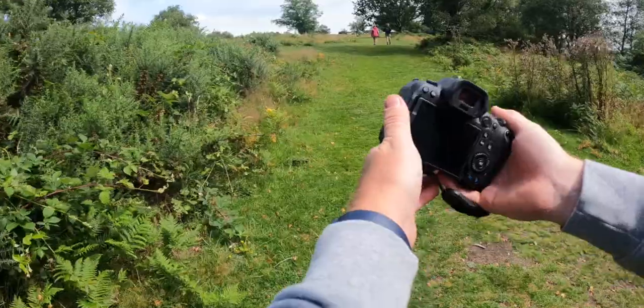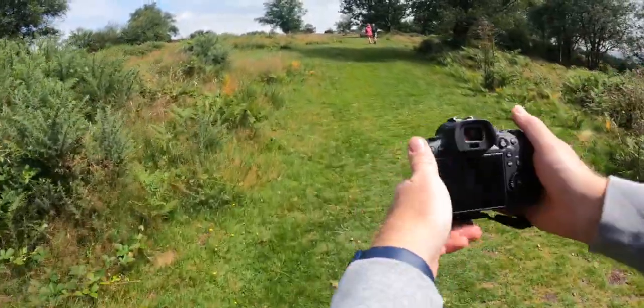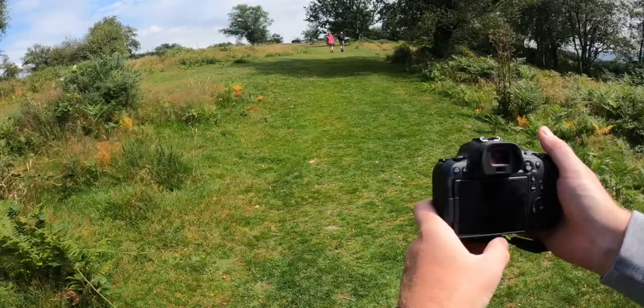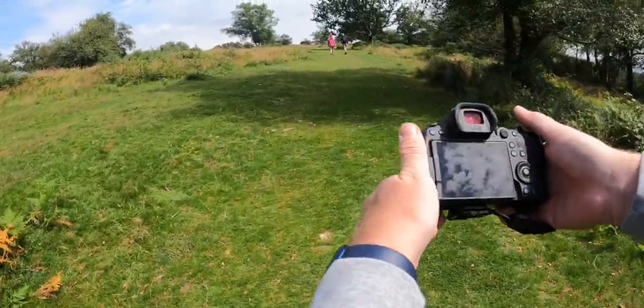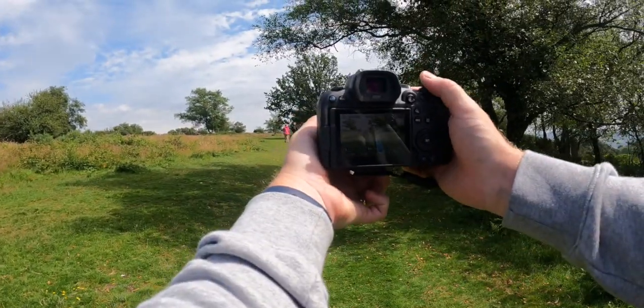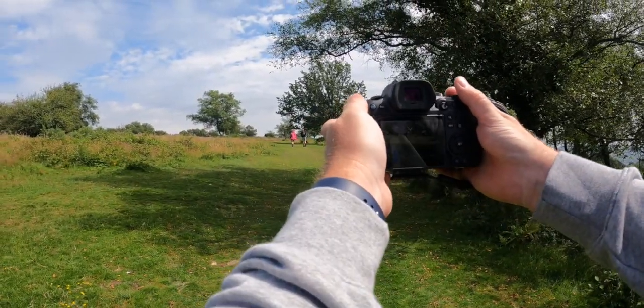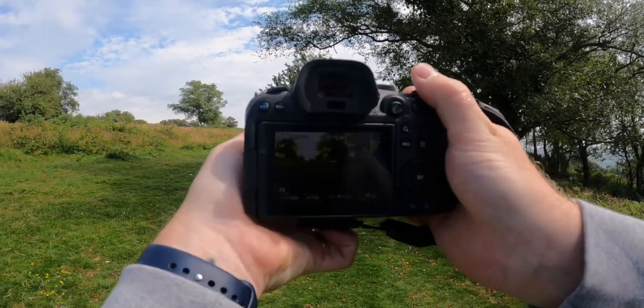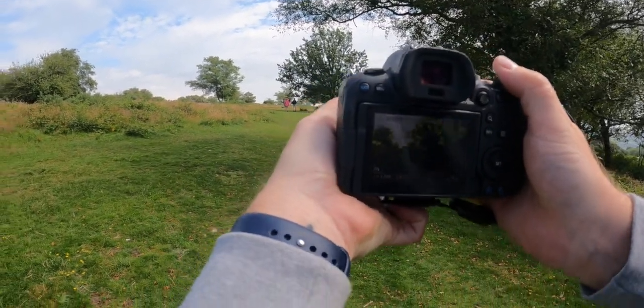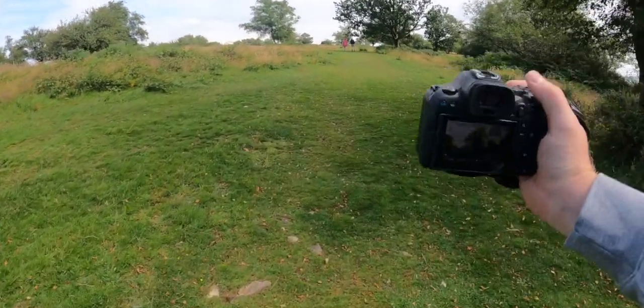So I took it out for a little test. We were on holiday last week and I took the R6 with me, put the Mica 50mm f1.7 on there to take some photos. For photography, manual focus isn't too much of a problem. You've got manual focus peaking options on the Canon R6, which is quite easy to use. Anything that's highlighted in yellow is in focus, and it's pretty easy to use when using manual focus lenses.